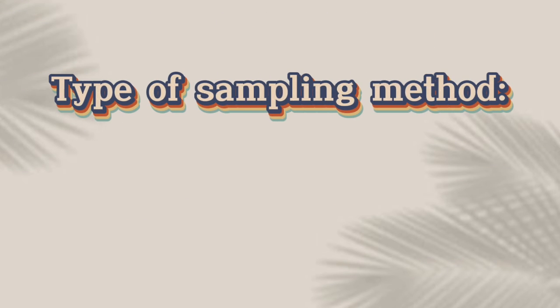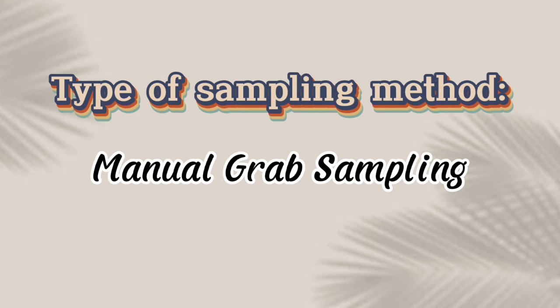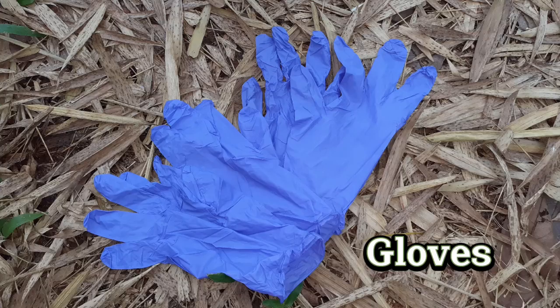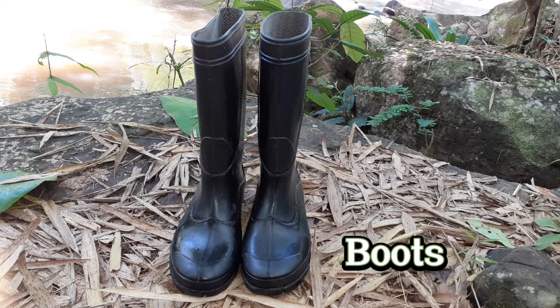Type of Sampling Method: Manual Grab Sampling. Materials to be used: Gloves, Plastic Container, and Boots.